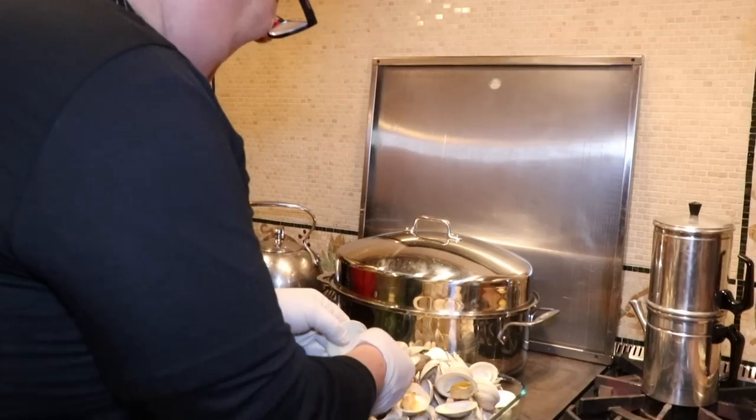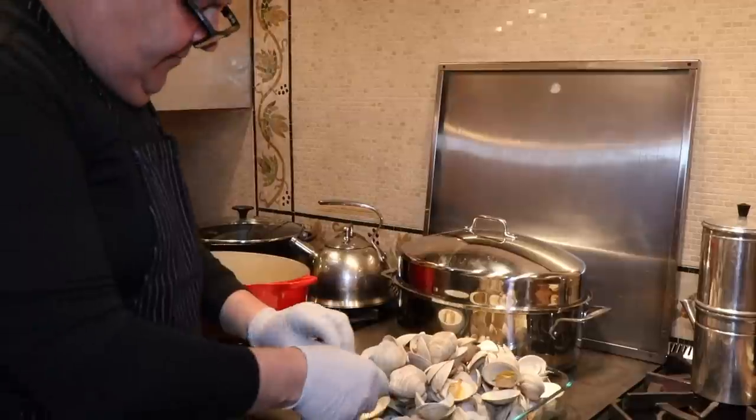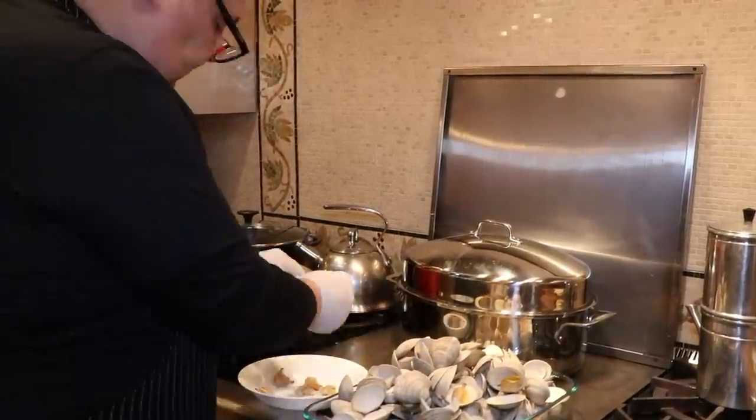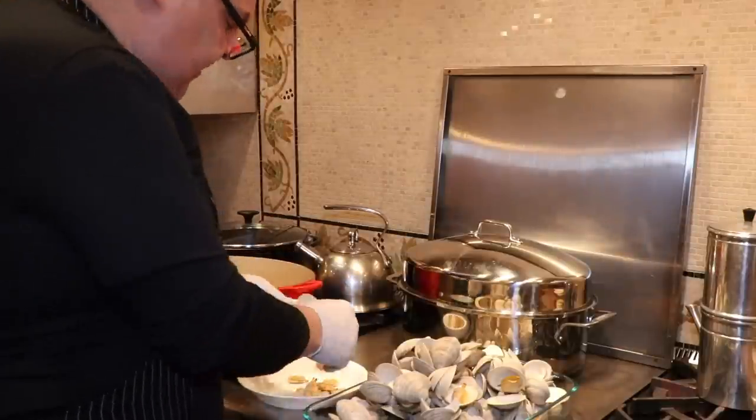I'm Uncle Tony's sous chef. I'm going to take the clams out of the shell now. While the oil is getting hot, I might as well.